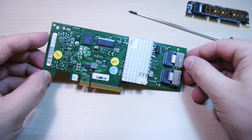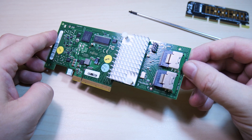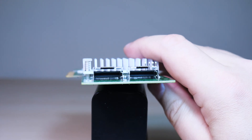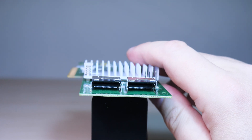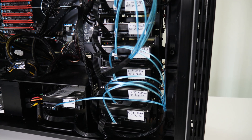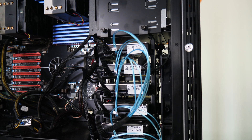This LSI SAS HBA Fujitsu D2607A21 is pre-flashed into IT mode for just 65 bucks. Each mini SAS port supports 4 SATA hard drives for a total of 8, and there are 4-port cards for 16 drives — still not expensive. If you grab a pre-flashed LSI card, you don't have to mess around in Linux for hours. With this card, we grab mini SAS to 4-SATA breakout cables, about $10 each.